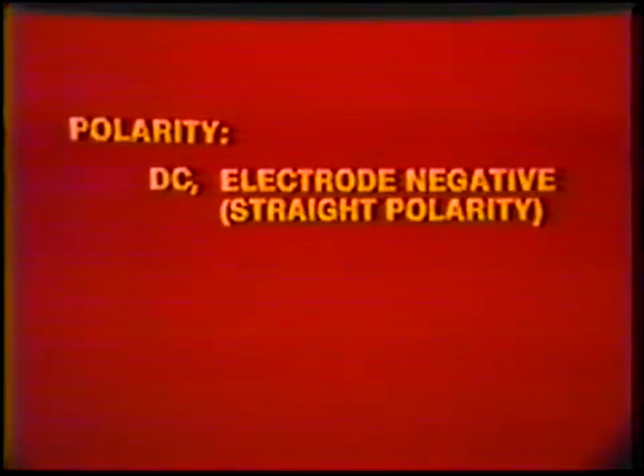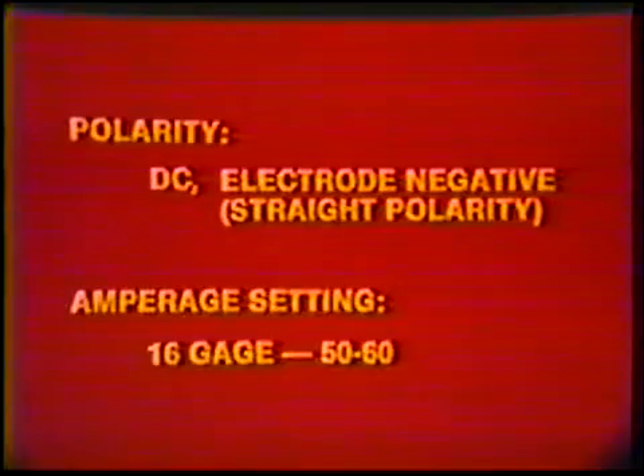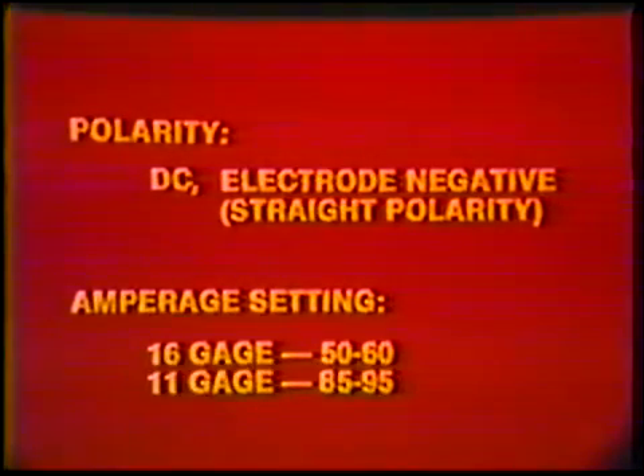Machine settings — Polarity: Direct Current Electrode Negative, straight polarity. Amperage setting: 50 to 60 for 16 gauge, and 85 to 95 for 11 gauge. Hot start: 4. Post purge: 10 to 15 seconds.